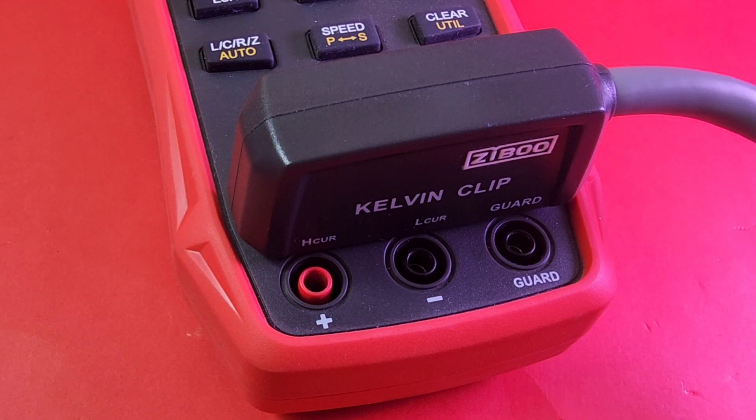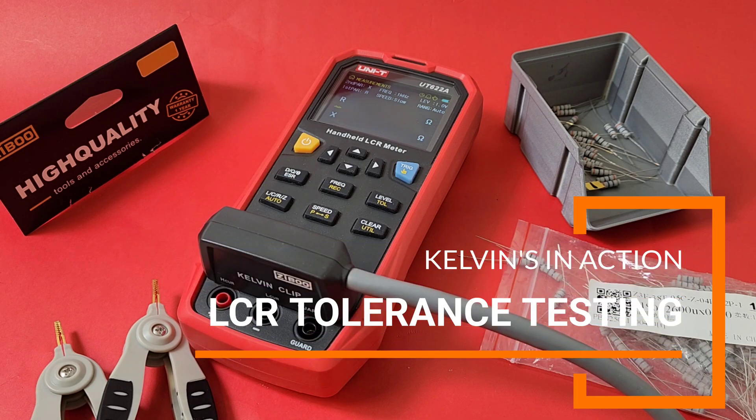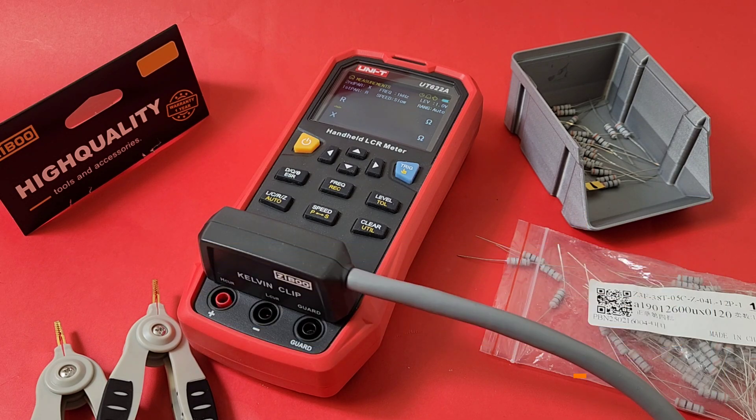Sometimes we need precision. Maybe you're into building RF circuits and you don't want to guess those component values — you want to make sure they're within spec. To do that properly, Kelvin clips go a long way. I've got some 300 ohm axial resistors picked up from Amazon, and I'm about a third of the way through sorting them. So far all of them are within spec. I'll show you a couple of examples of just how handy these are.